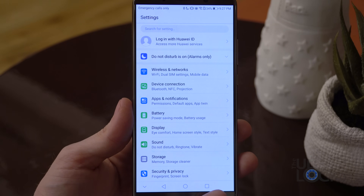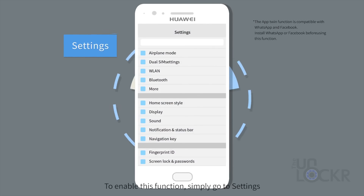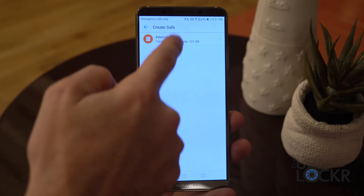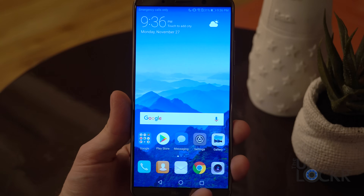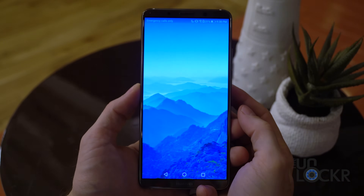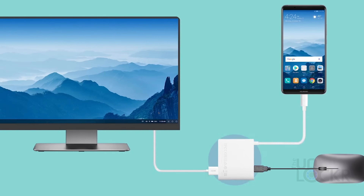In settings, we have the normal fare with a few noteworthy additions. App Twin mode lets you log in with two separate accounts into the same app — handy if you have a business and personal WhatsApp, for example. There's a system-wide dark mode to save power since it's an AMOLED screen — anything black means the pixels are actually off. File Safe mode lets you section off parts of your storage and encrypt them with a password. App Lock lets you fingerprint-lock specific apps. And Private Space lets you create entirely sandboxed versions of the UI with different apps, settings, and accounts — accessible by using a specific fingerprint, so your index finger might bring up one space and your middle finger another. There's also the ability to use any USB-C cable that supports DisplayPort to use the device in a desktop mode, letting you use apps in a windowed format with a Bluetooth mouse and keyboard.